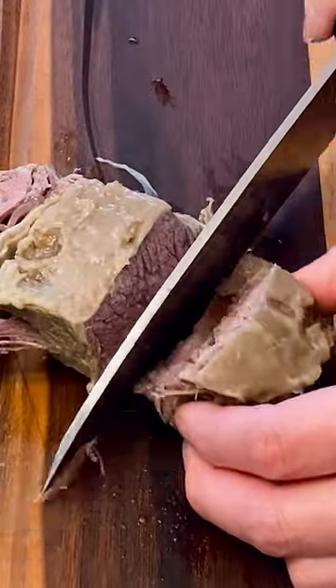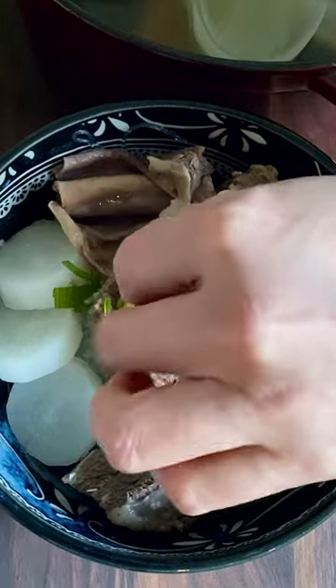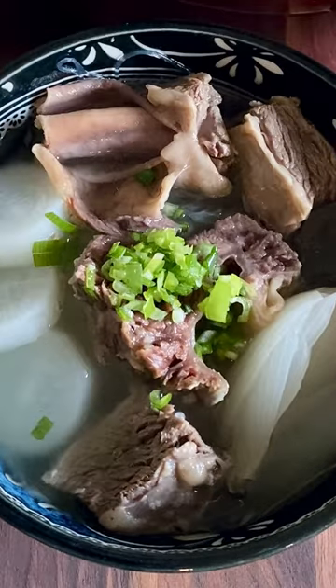Remove the bone from the short rib and cut into two to three pieces. In a bowl, assemble the beef short rib soup. Like and subscribe for more delicious recipes and let me know if you made this!